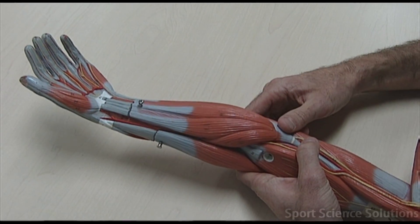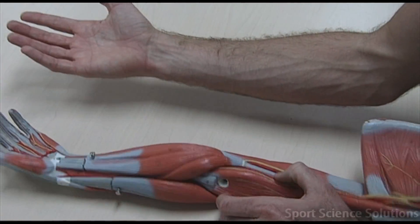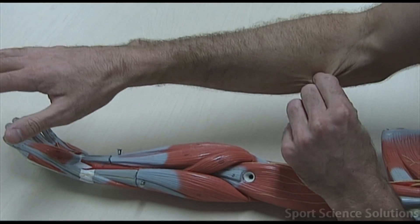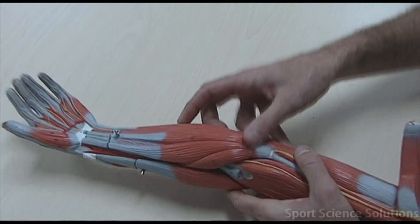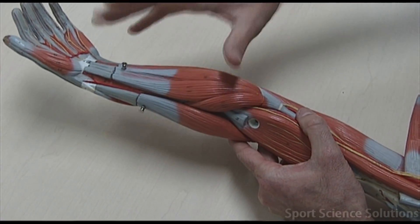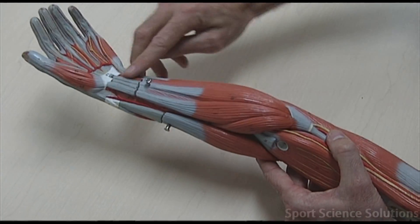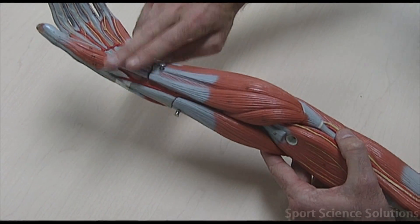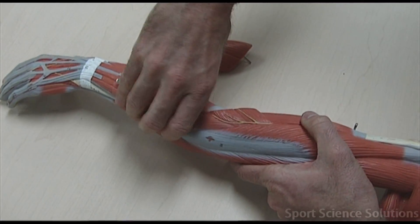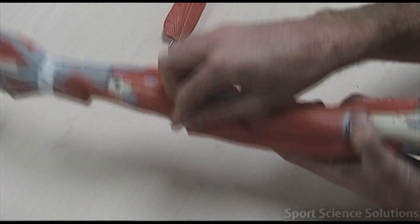That leaves us with two pronators and one supinator. On the inside of the arm, a muscle that pronates the arm must be on the inside in order to flip the arm over into a pronated state. The pronators occur on the inside: at the top of the forearm is the pronator teres, and at the bottom of the arm, underneath the tendons running across like a watch strap, is the pronator quadratus. On the back of the arm there is a deep muscle called the supinator - when it shortens, the arm supinates.